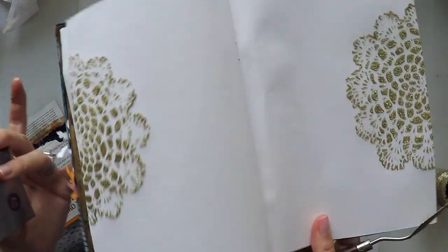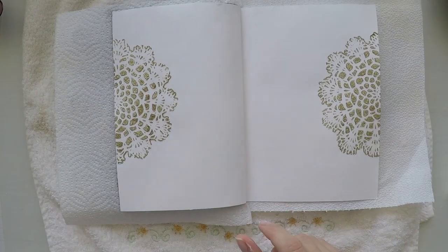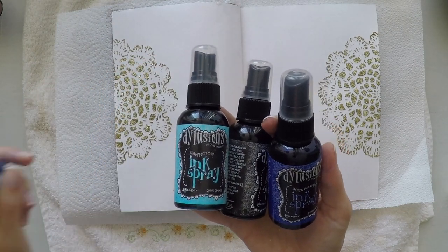And here you can see how it looks. It's very shiny and no hassle of glitter going everywhere. I let it air dry — I didn't use my heat gun.